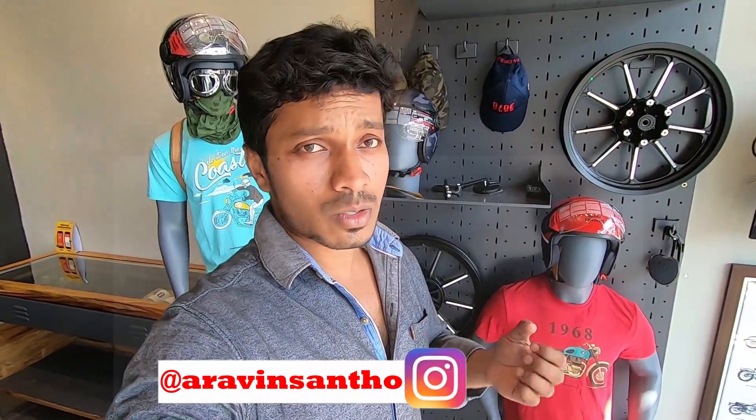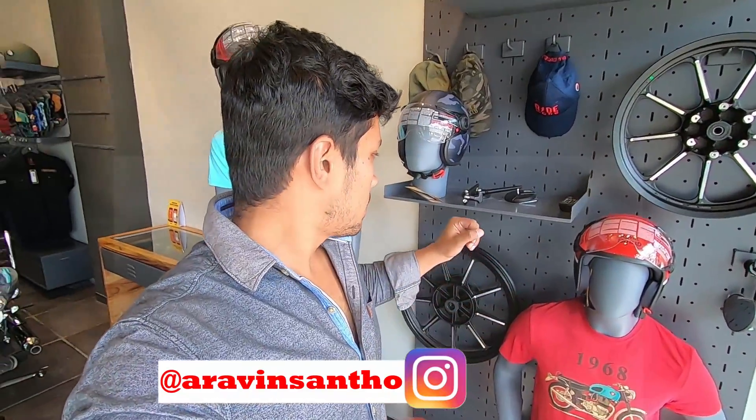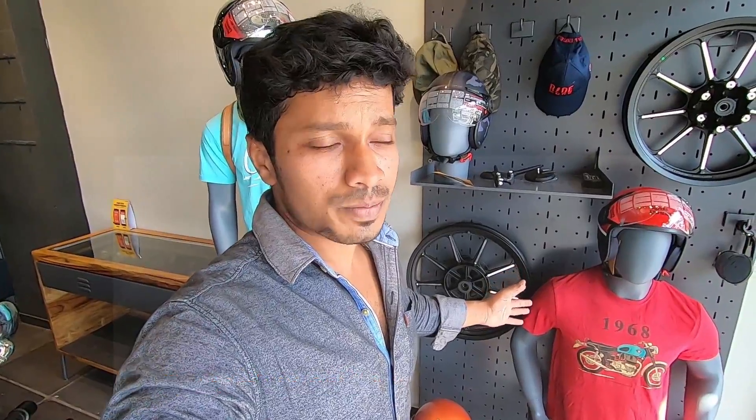If you haven't yet watched about the disaster which happened because of cheap aftermarket alloy wheels, go to the description and click the link I have updated there, so you can get to know the quality issues with aftermarket alloy wheels. I would recommend you to go with the Royal Enfield alloy wheels. Even though you are spending ten thousand, it's worth it for your life. If you're not yet subscribed to my channel, go ahead and click the subscribe button and the bell icon. Thank you guys.